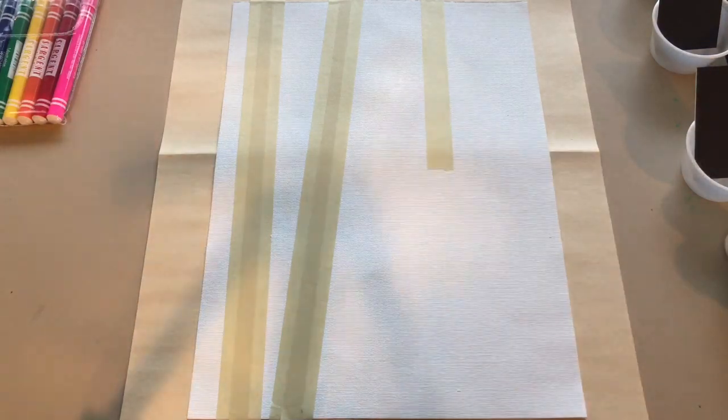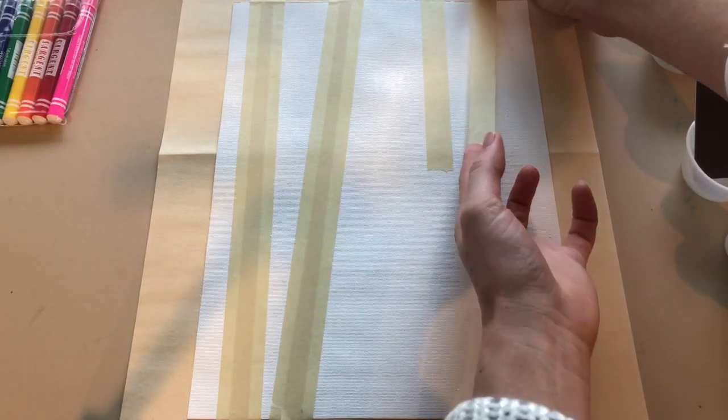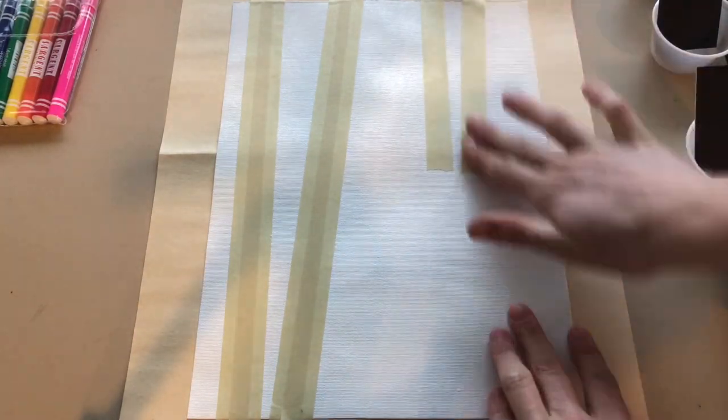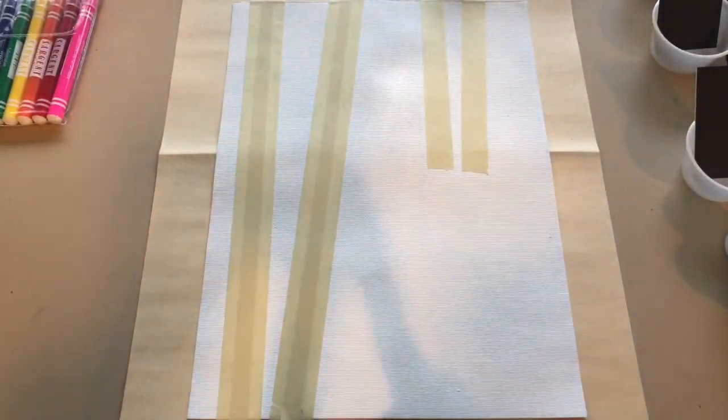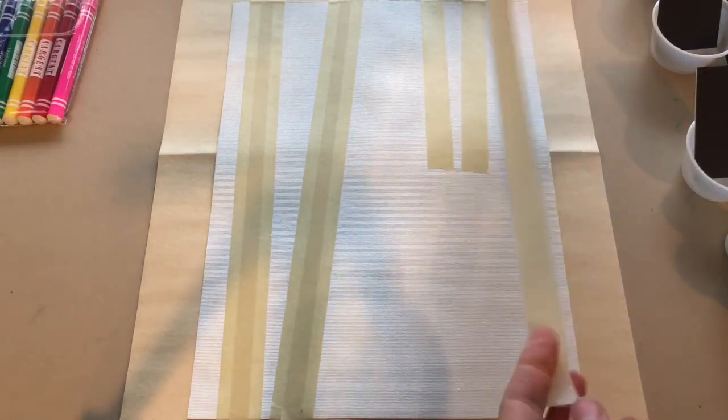Step 4. Create depth. Trees closer should be thicker and you will use multiple strips of tape. Trees that are further away are thinner and placed towards the top of the canvas sheet.